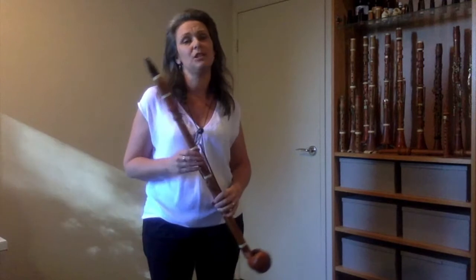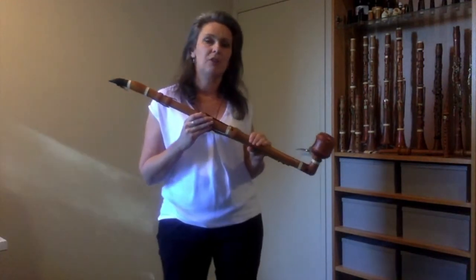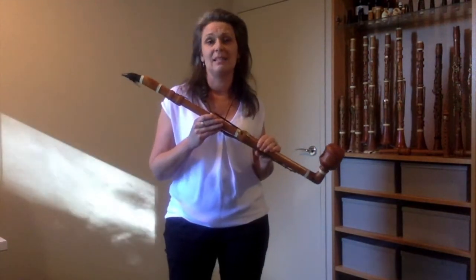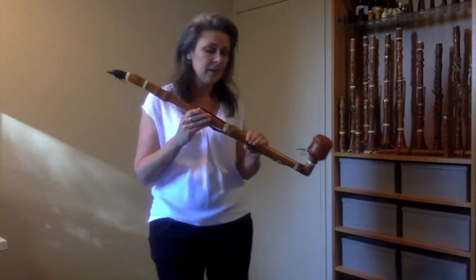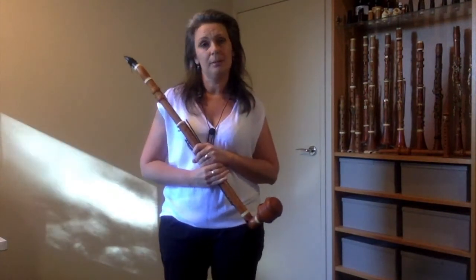The instrument that you just had me playing is called a basset clarinet, and it's the instrument for which Mozart wrote his clarinet concerto and his clarinet quintet. I'm making this video to let you know that I'll be performing the Mozart clarinet quintet with my fabulous colleagues from the Australian Romantic and Classical Orchestra.